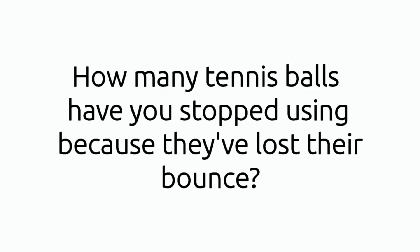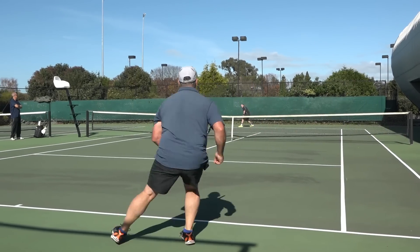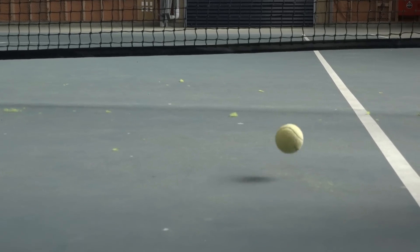If you play tennis and are serious about playing well, ask yourself this: how many tennis balls have you stopped using because they've lost their bounce? They've hardly been used but they've gone soft, so they're no good to play with. It just feels like a waste of money throwing them out, and it's no good for the environment. When you open a brand new can of tennis balls they bounce properly, but within two weeks they've gone noticeably soft.